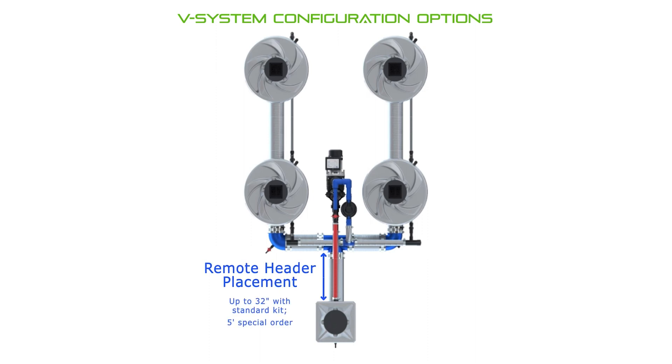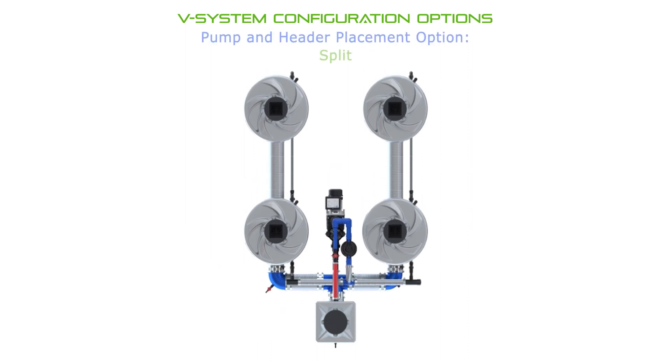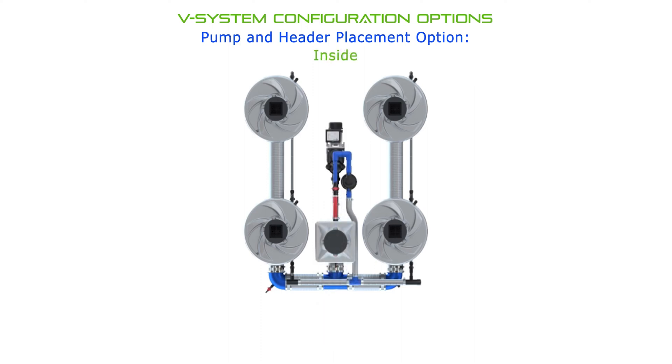Here you're going to see the split configuration. This allows for the header pot to be spaced outside of a grow tent, or just further away from the plant canopy in the room. The header pot and pump can be positioned in a lot of different ways — it really just depends on your needs.